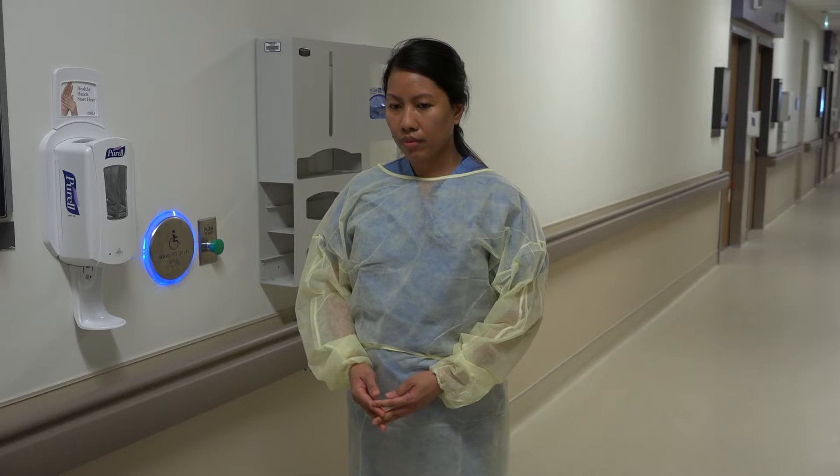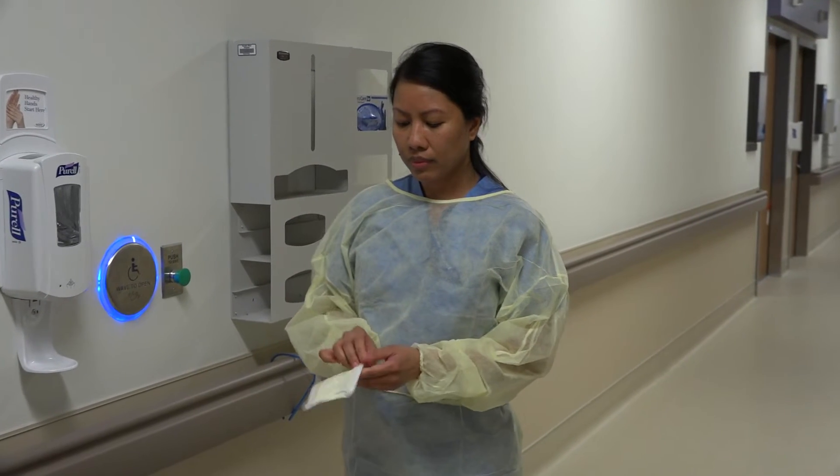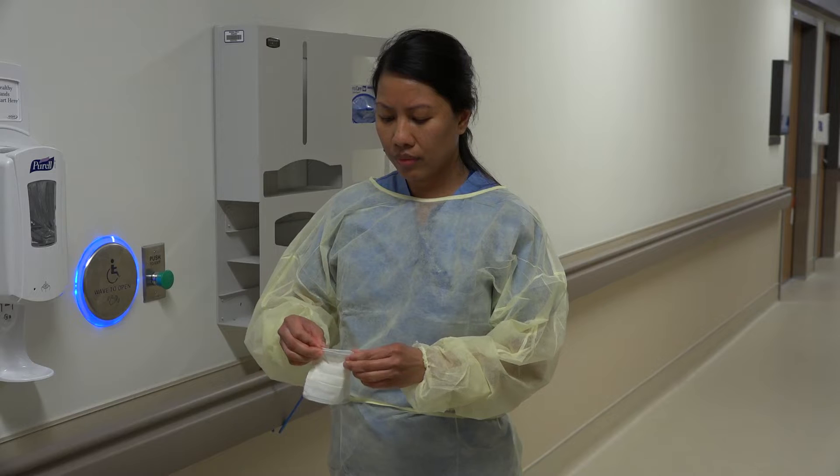The third step is to place on your mask. For droplet precautions, the mask to be worn is a procedure mask. Note that this is different from an N95 mask.